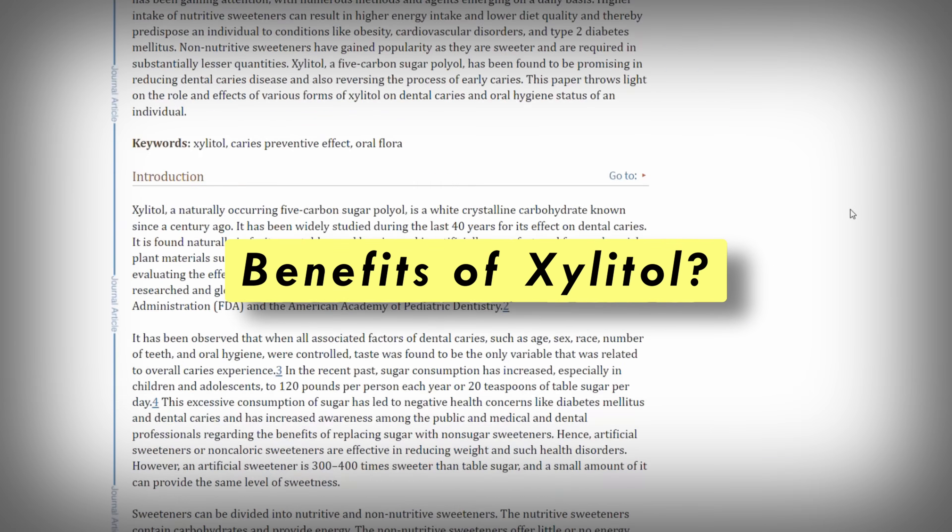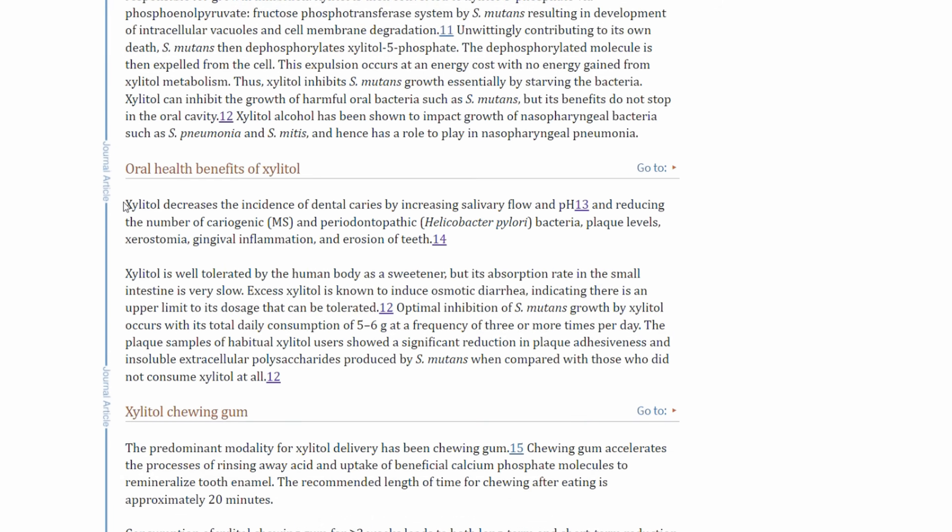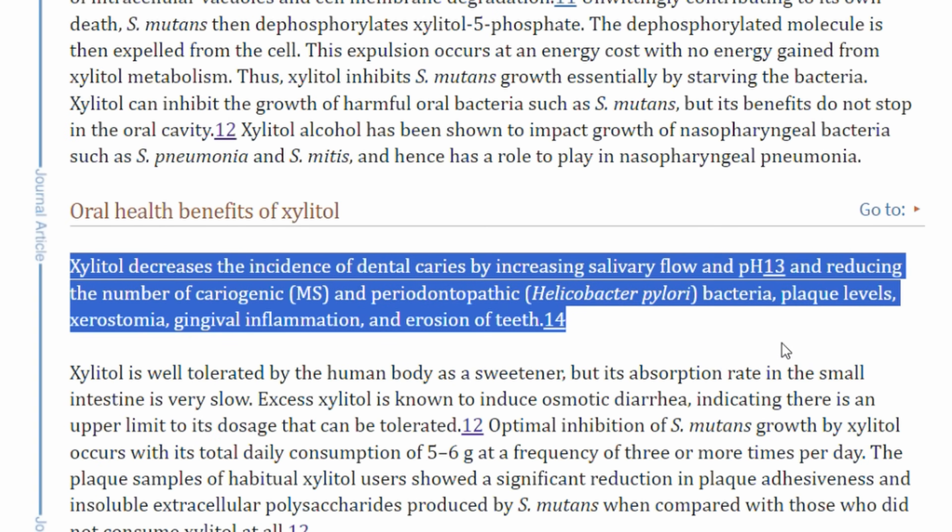So what do studies say about Xylitol? One study states: Xylitol decreases the incidence of dental caries by increasing saliva flow and pH and reducing the number of cariogenic and periodontopathic bacteria, plaque levels, xerostomia, gingival inflammation, and erosion of teeth.